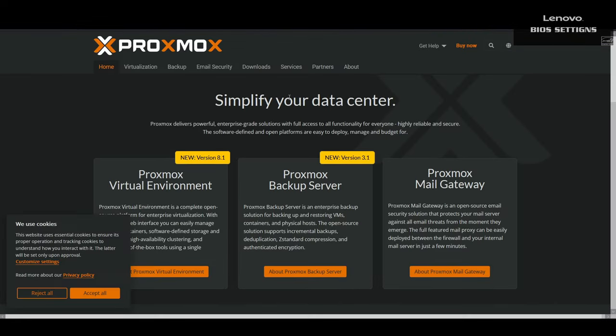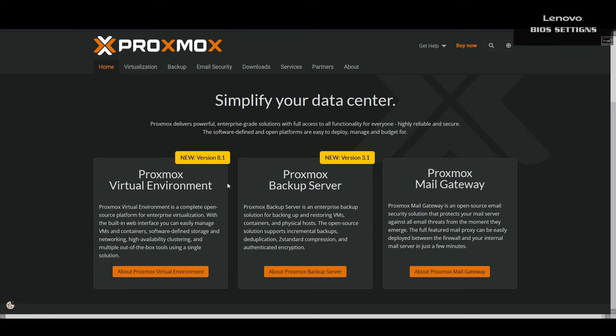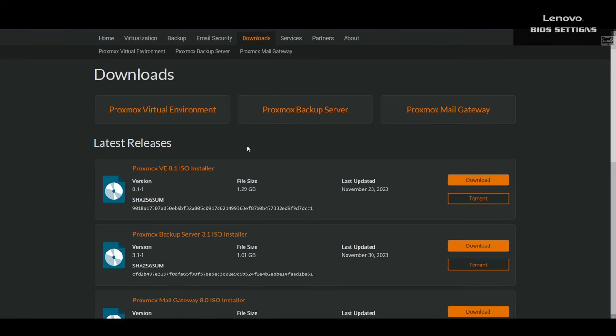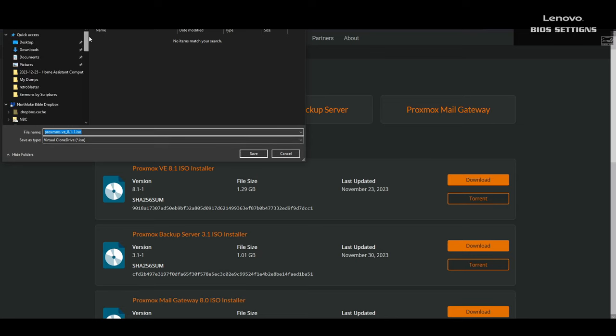Before we boot up the PC, let's go ahead and download the Proxmox Virtual Environment installer and flash it to a USB drive. Proxmox is a lightweight operating system designed to allow you to create and manage virtual machines. To get it, go to Proxmox.com, click on About Proxmox Virtual Environment, and then click on Download. The one we want is the Proxmox VE 8.1 ISO installer — though depending on when you watch this, a newer version is probably out by now. Choose where you want to save the ISO, then flash it to a USB stick using your favorite utility.